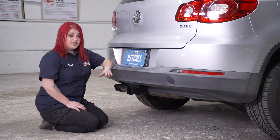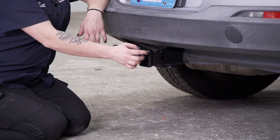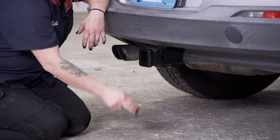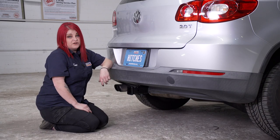Now that our hitch is installed and we are on level ground, we're going to go over some important measurements. Here we have a two-inch receiver from the pinhole to the edge of the bumper. We have three and a half inches from the ground up to the inside of the receiver, which is 15 inches. This will help you determine your length, rise, and drop of your hitch accessories.